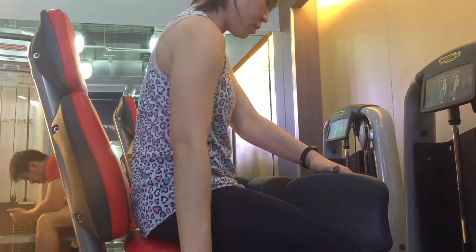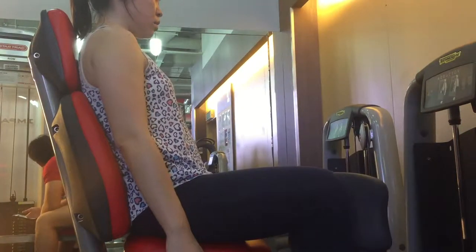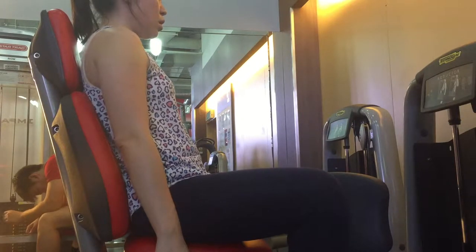I decided to work on my inner thigh and I chose this machine. I did 3 to 5 kgs of weight, 15 reps, and 3 sets in total.